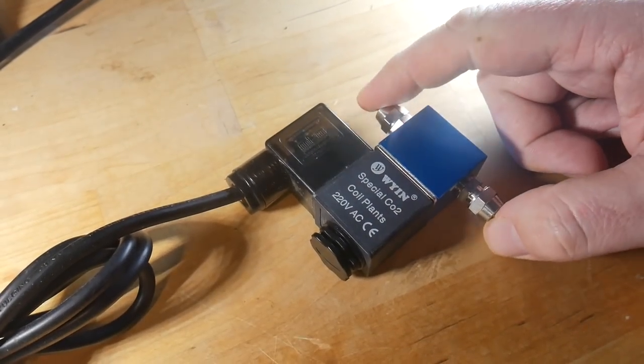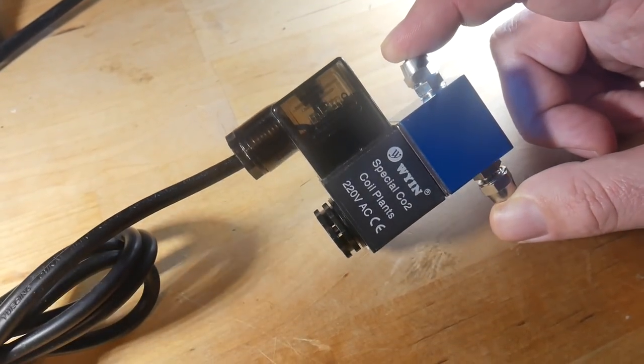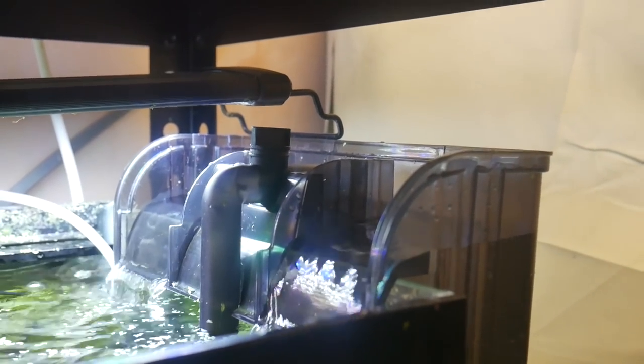Just what you want. I'm going to set it to come on an hour before my lights come on, and go off an hour after the lights go out. So shall we go down and have a look at these things in use?